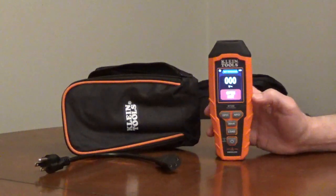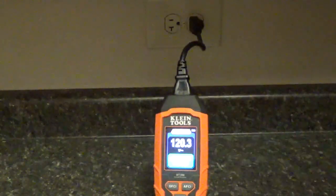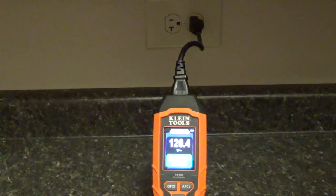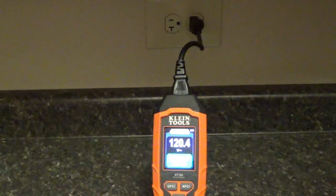The cord is removable for storage. For standard outlets, it tests for open-ground, open-neutral, open-hot, reversed-hot-ground, and reversed-hot-neutral. It will also show dual open-neutral and ground.